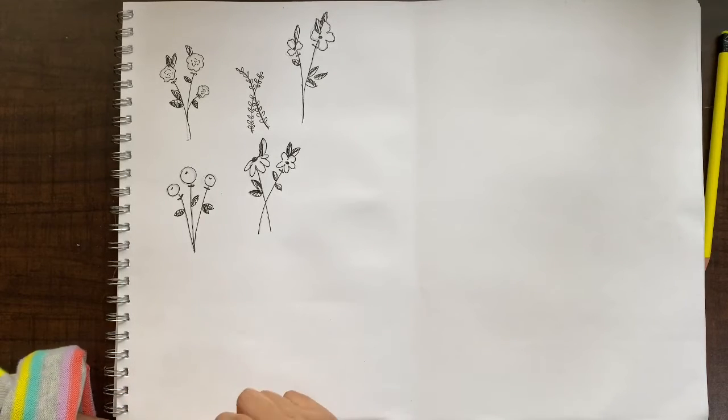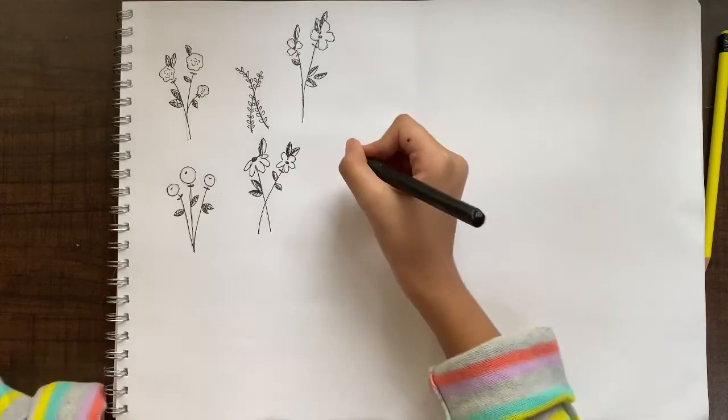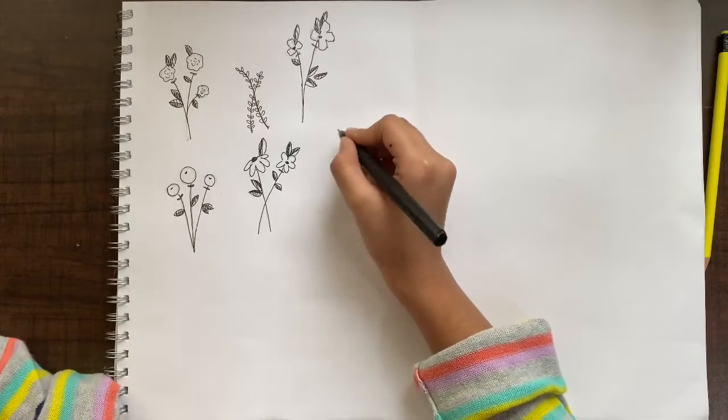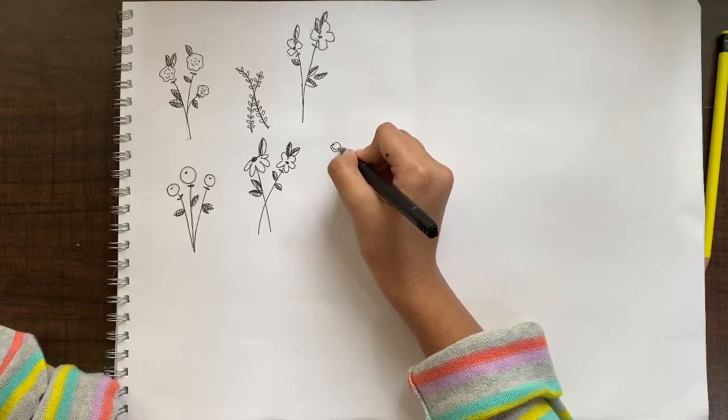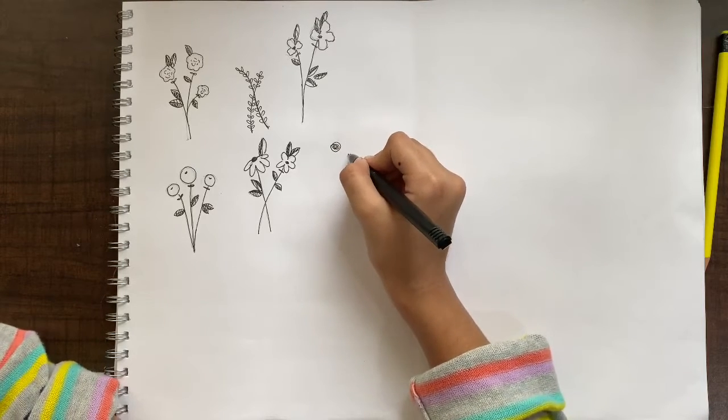Next we are going to make a spiral rose. For this I'm not even going to use pencil, because what you have to do here is just make some spirals. Let's go ahead and do these spirals — make a bigger one, and make another bigger one here.